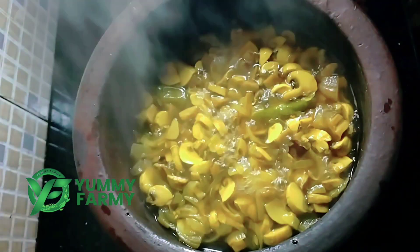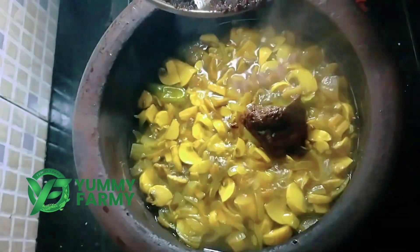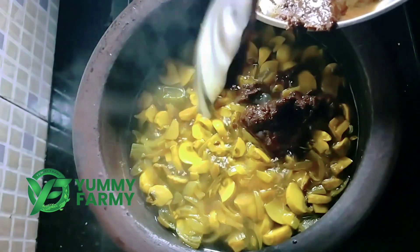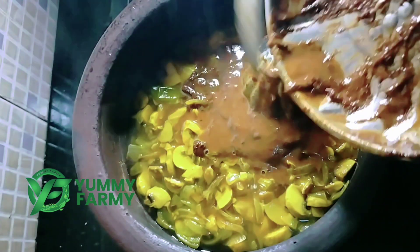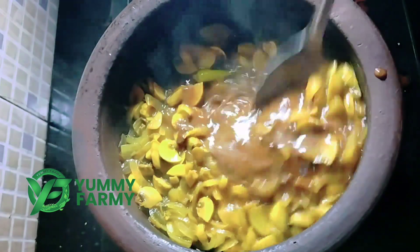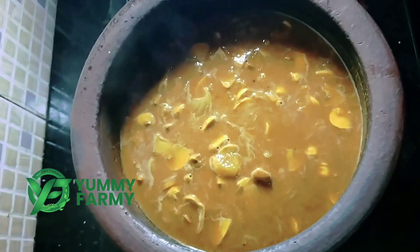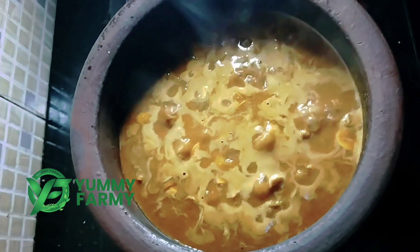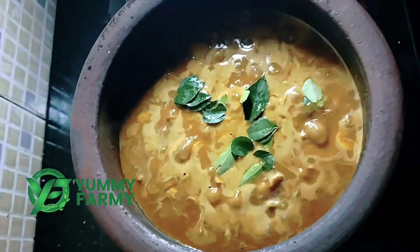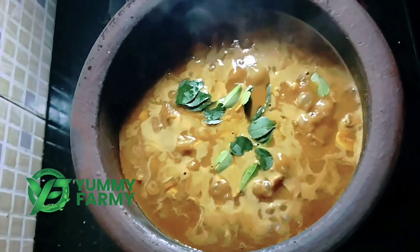Now we have to put it in the bowl. Add them in the bowl and press it in. Let's put it in the bowl and add everything. Now we are ready.